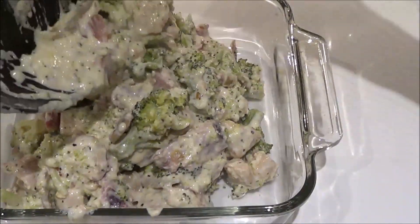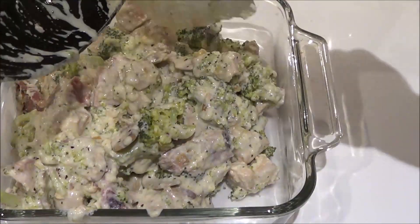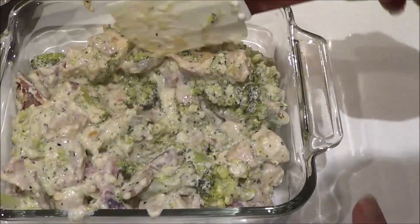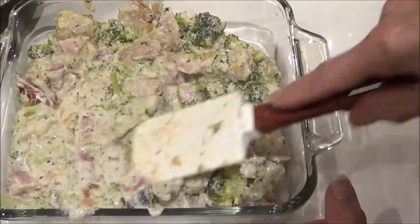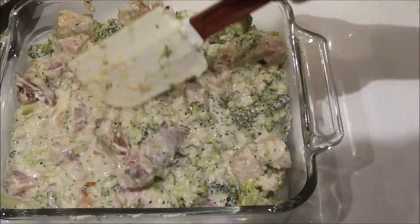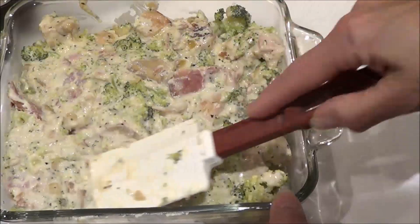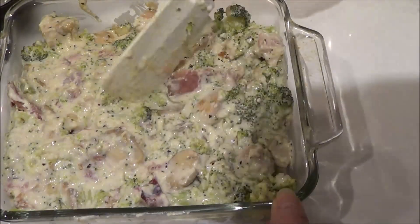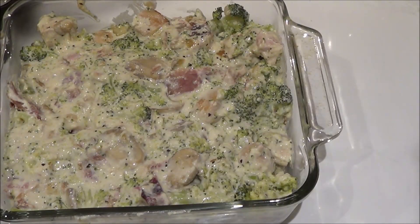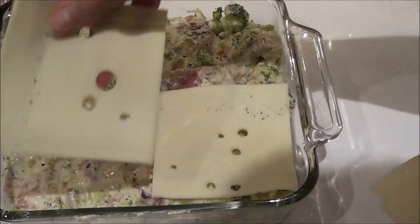It looks and smells delicious! We'll just spread it out into the dish, and I've got four more slices of swiss cheese, so I'm going to put that on top — just perfect, perfect size.